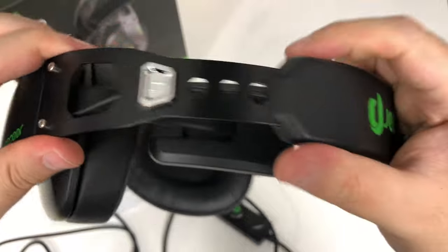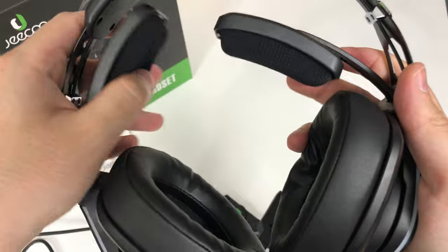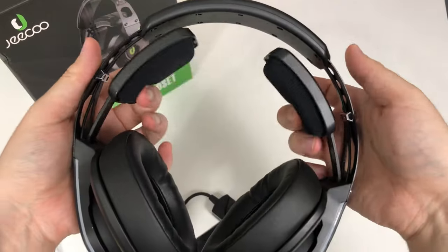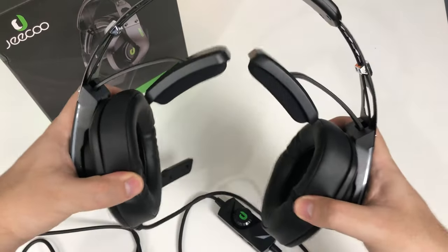It is not adjustable in length — this bar is permanently attached. There are two adjustable headrests and it's kind of just on a flimsy piece of plastic, so it just stretches. Essentially one tension and size setting.